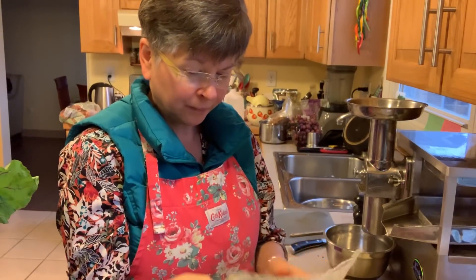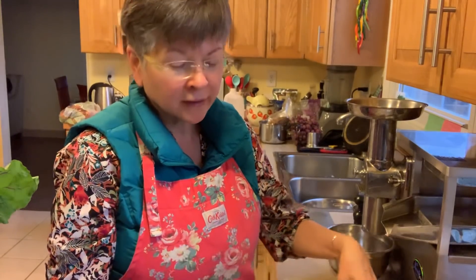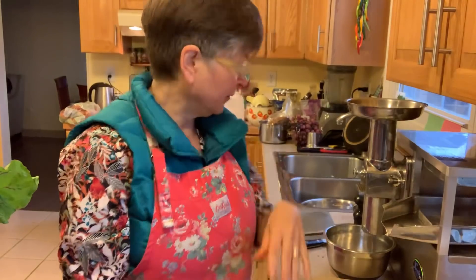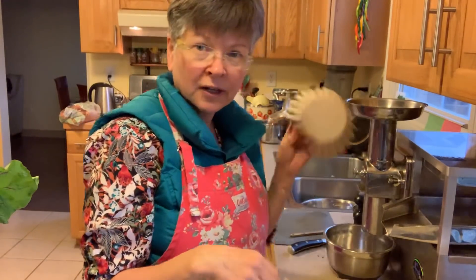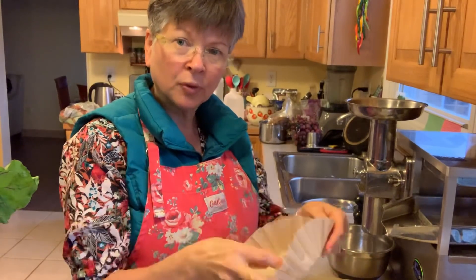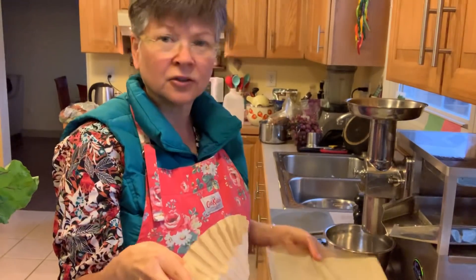I do one cheat — and this is not Gerson approved — but I use natural coffee filters when I'm doing green juice. I put one coffee filter down, and let me show you.